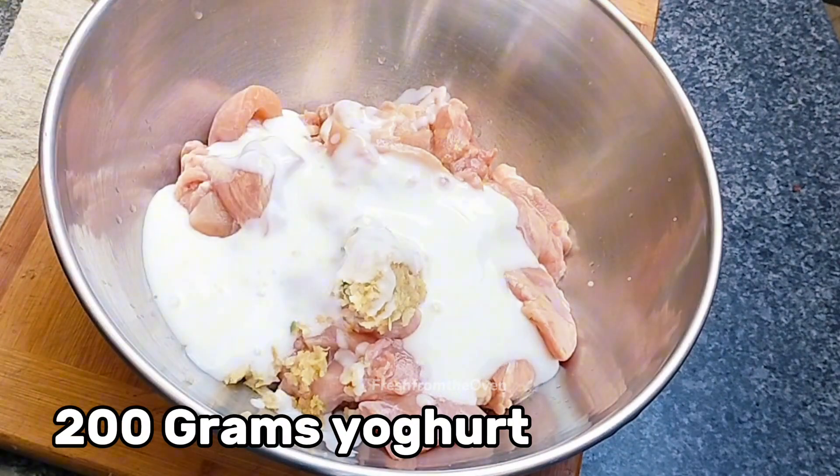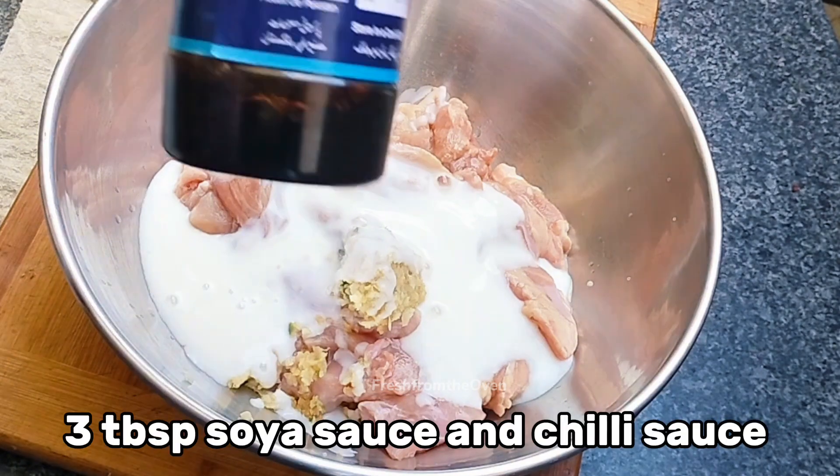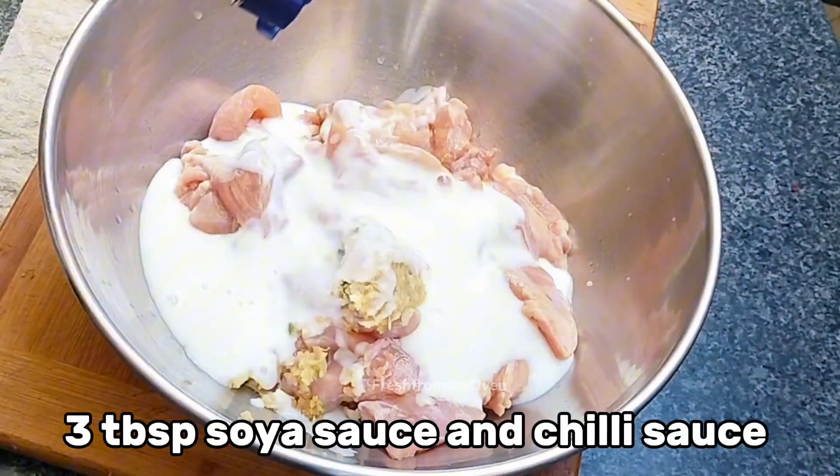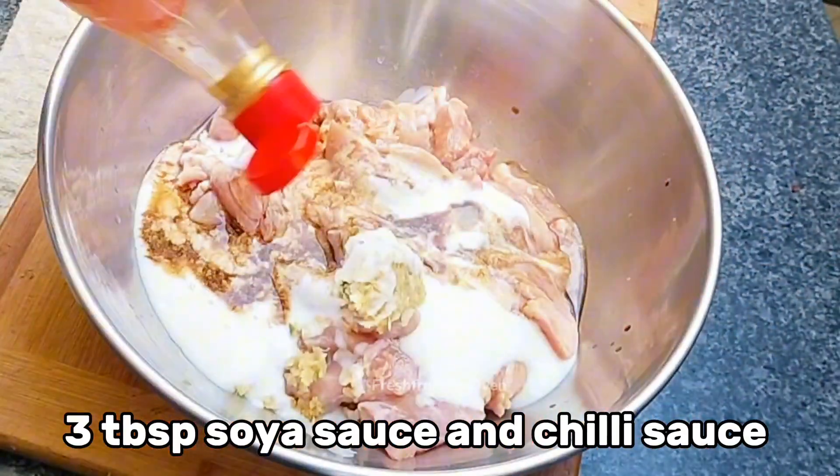پھر میں نے ایڈ کیا 200 گرام اچھا گاڑا دہی — میں نے Nestle use کیا۔ اس کے بعد تقریباً تین ٹیبل سپون کے برابر soy sauce اور hot sauce، یعنی chilli sauce بھی ایڈ کیا۔